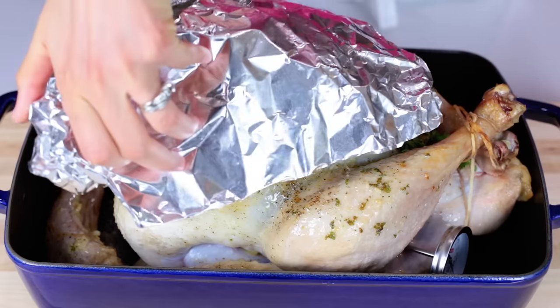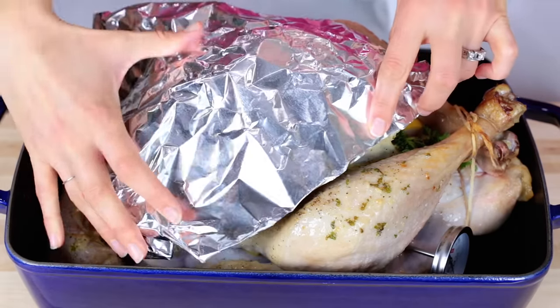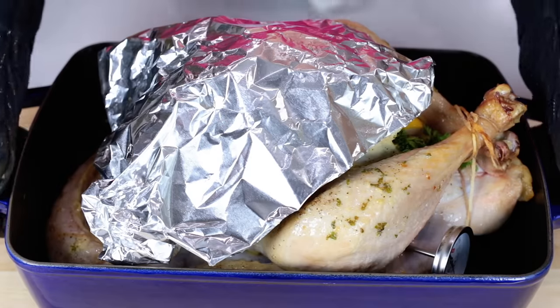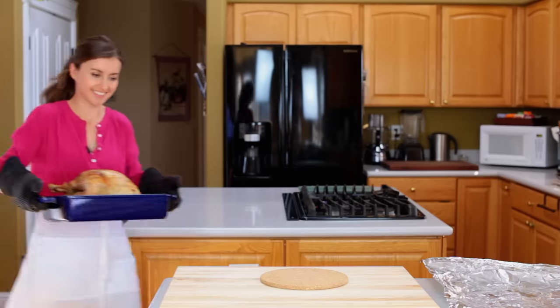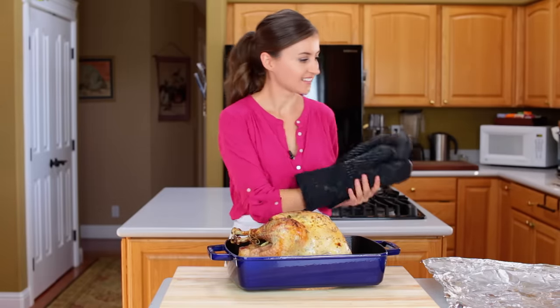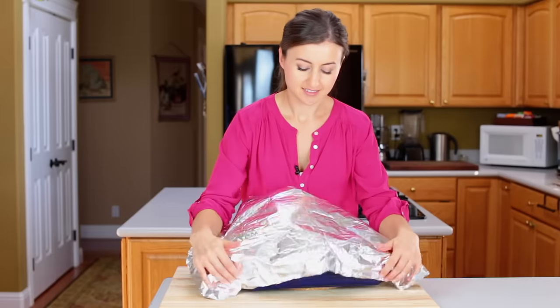Now place the shield back over the turkey breast, reduce the oven to 350 degrees Fahrenheit, and bake for another two and a half hours for a 12-pound turkey. Take the turkey out of the oven when the thigh registers 170 degrees Fahrenheit and the breast registers 160. The temperature will continue to rise slightly after it comes out of the oven.